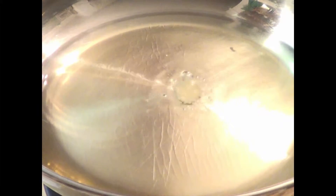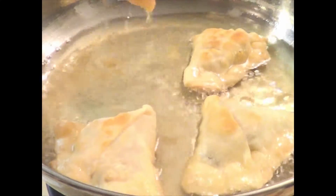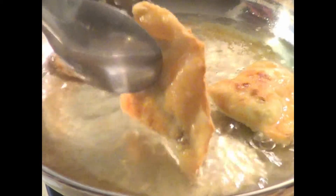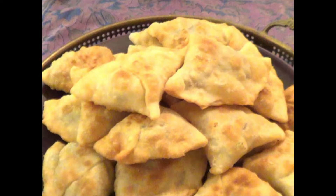To fry the samosas, add about an inch of vegetable oil to a skillet over high heat. Drop a small piece of dough into the oil to test the temperature, and when it sizzles and floats, the oil is ready. Carefully slide the samosas into the oil, and be sure not to crowd your pan. When the samosas are golden brown on one side, use tongs to turn them over. Samosas will brown quickly, but that's okay because the filling is pre-cooked. When golden brown, transfer them to a cooling rack or a plate lined with paper towels. One of the best things about this dough is that it doesn't absorb a lot of oil, so they always turn out light and crisp.